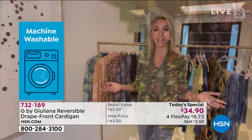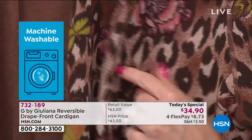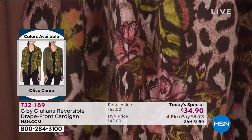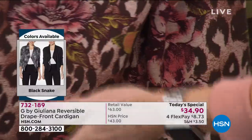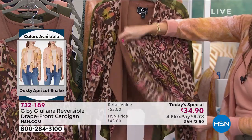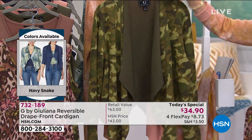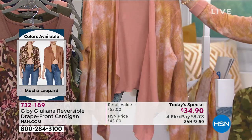It gives you all the coverage you want in a great silhouette that is flattering truly on every body type. We've only ever introduced these in solids — this is the first time we brought prints. I read so many reviews saying, 'I went back and got more of these solids, but can you please bring them in a print?' So I thought, what better time than a today's special to debut a best-selling cardigan that we've never done in print and also as a today's special?